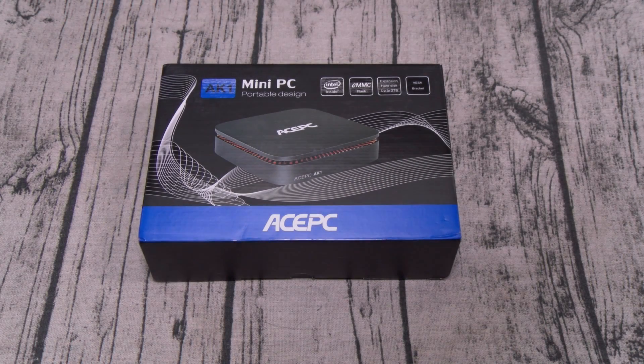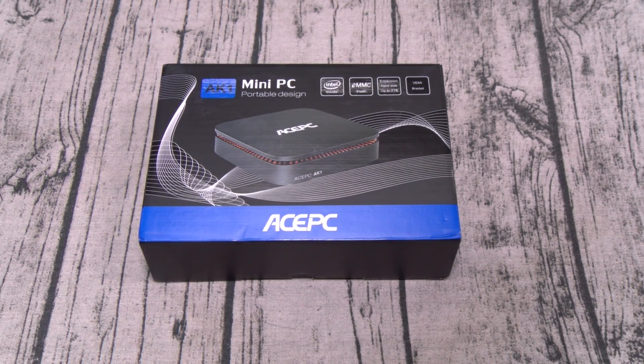Yo, what's up everybody? It's your boy Floss back again with another video, and today we're going to take a look at the Ace PC AK1 Slice Mini PC.